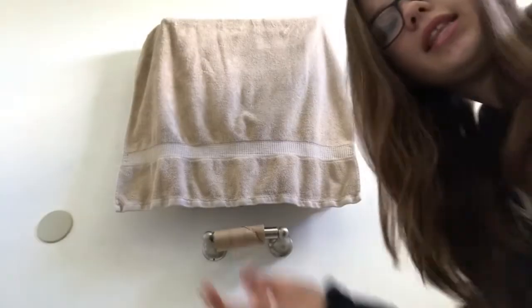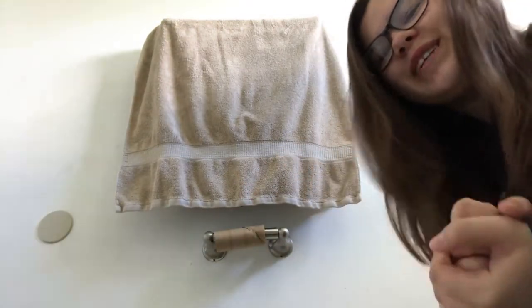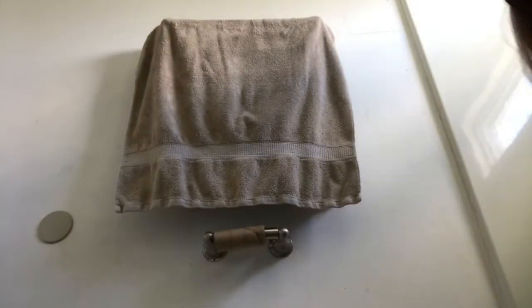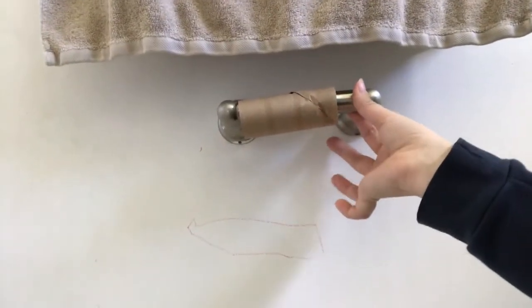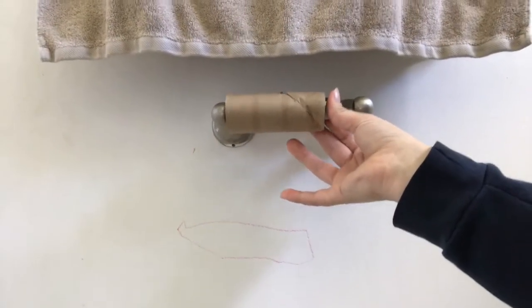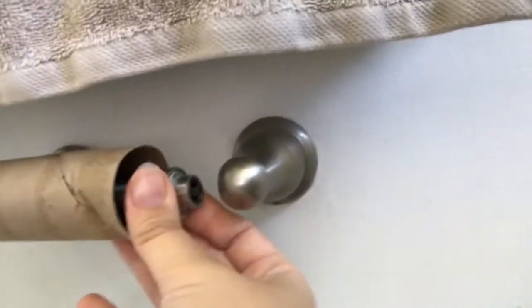Indeed, the first step is to remove this. So I'm gonna show you just how to do that. Basically, very simple — you just take it from this end, push, and it'll come off.